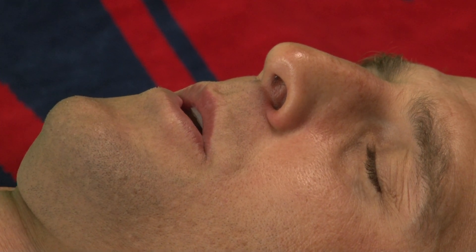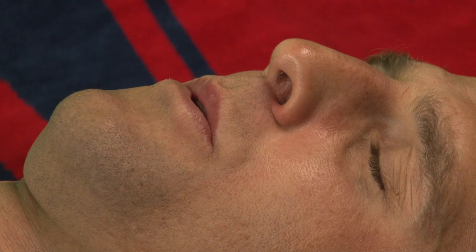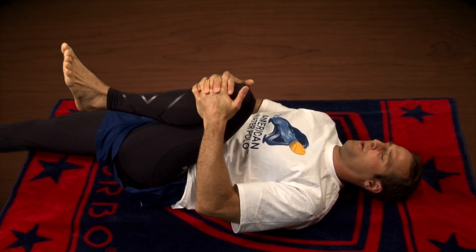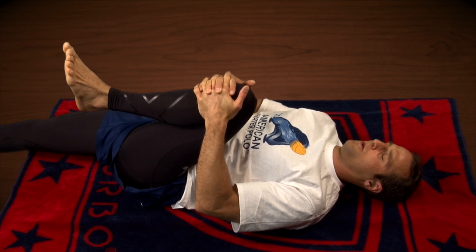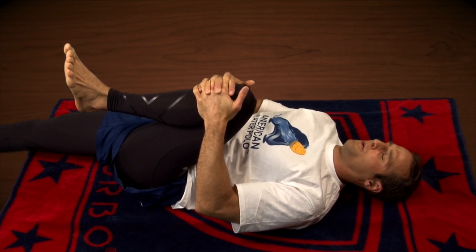What we don't want to do is cheat and have our hip rise off the ground. During any abdominal strengthening or stretching, it's very important that you remain with a steady breath. This will allow you to get deeper into the stretches, push more weight, and do more core exercises. Breathing is a very critical part of any exercise.